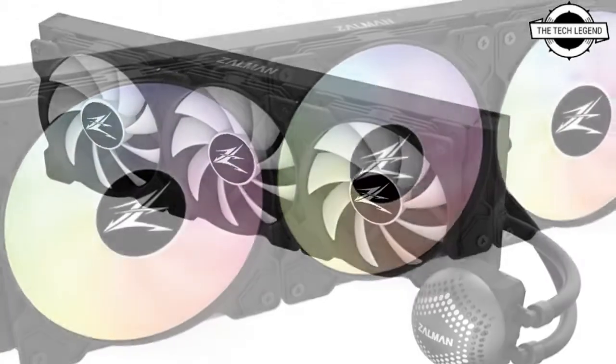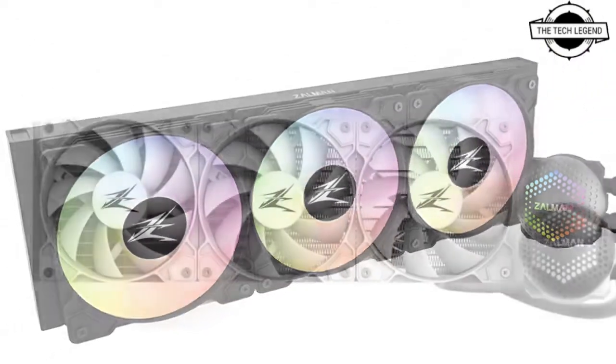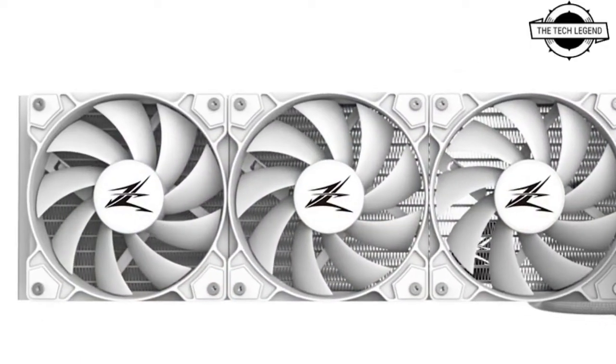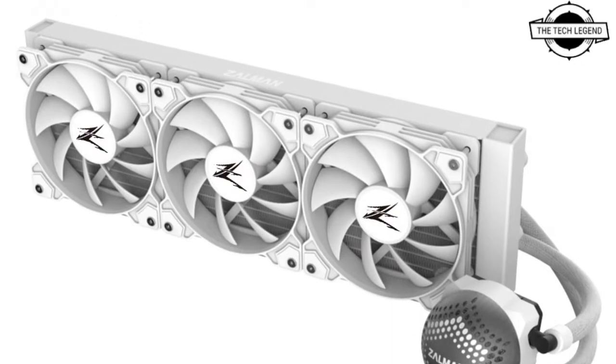The pump block features a dome-shaped, RGB illuminated top that freely rotates, so you can orient the Gentleman logo whichever way you want.